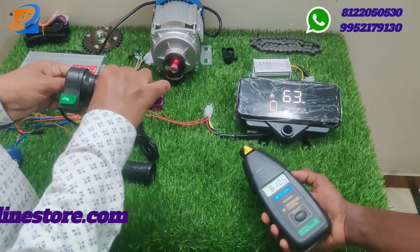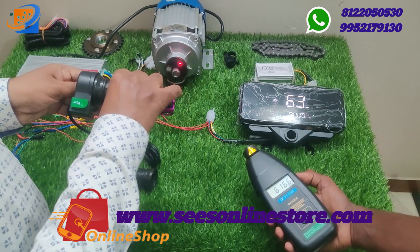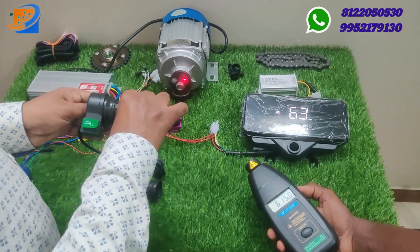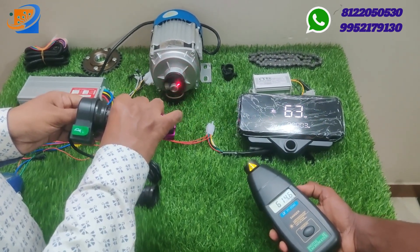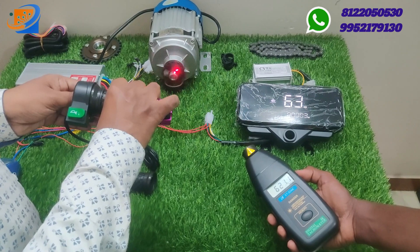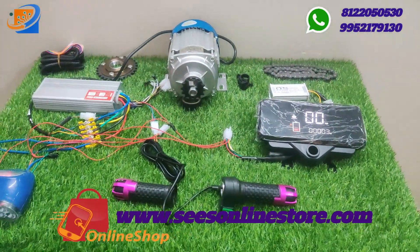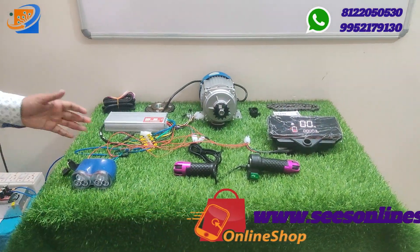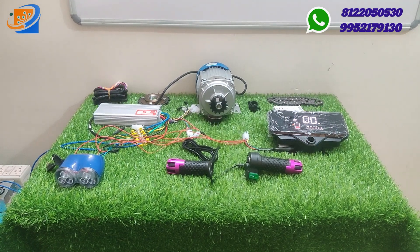In the digital tachometer, 619 RPM is assumed as the maximum. The total speed achieved is 63 km/h, with 620 RPM per minute recorded. As per the testing, the rated specification indicates 450 RPM per minute, but we can achieve 620 RPM per minute — that is the specialty and advantage of this kit.